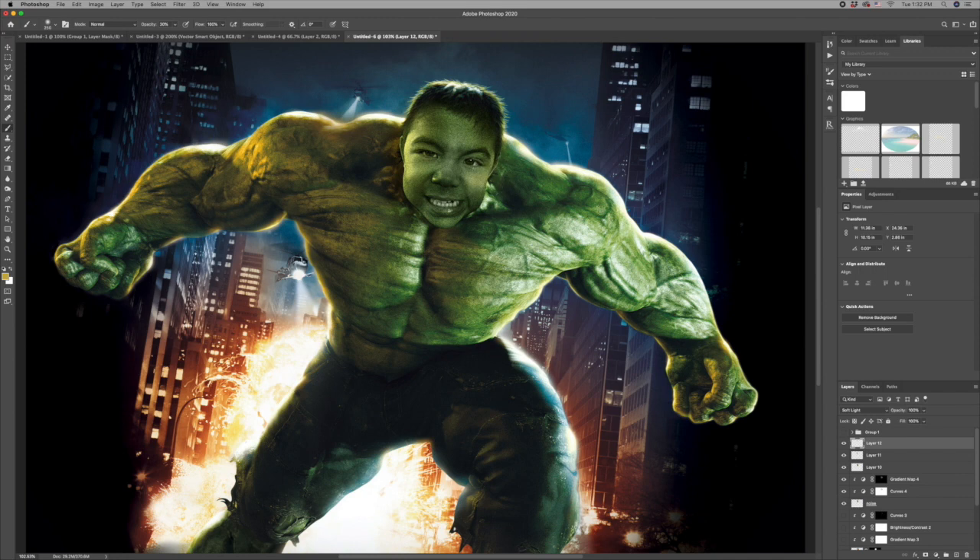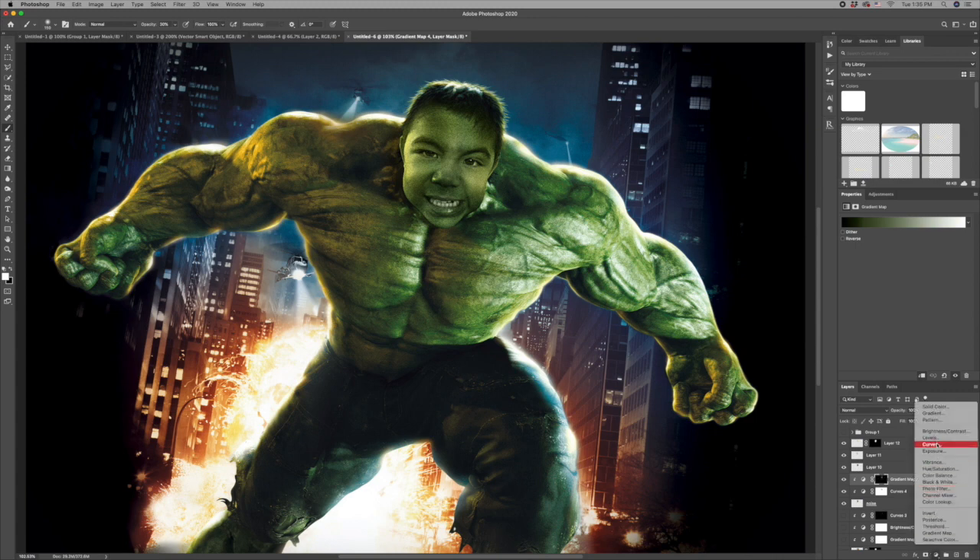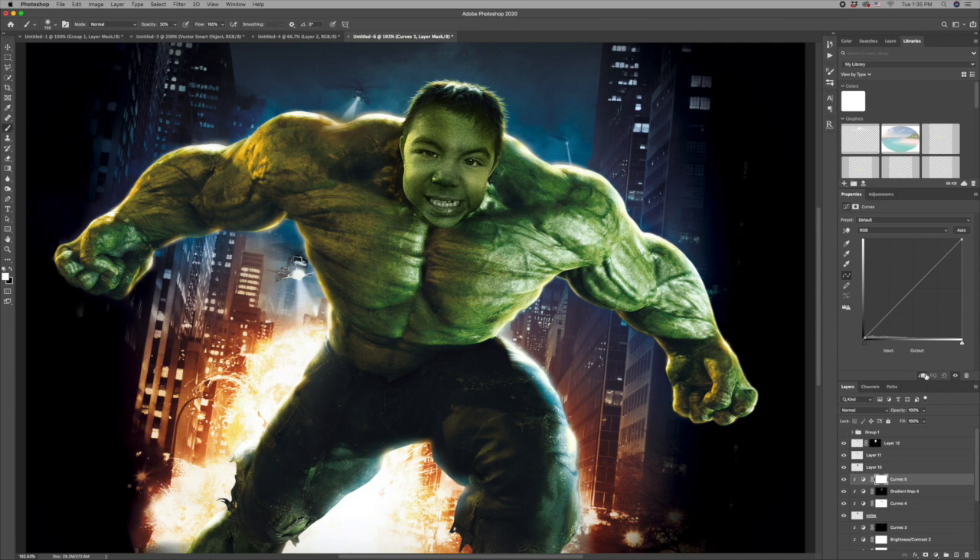Looking at this I think I want to add a little bit more contrast, so right above my gradient map layer I'm going to add another curves layer, clip it to the layer below, bring some of the darks down a little bit, and bring some of the lights up a little bit. Then I'll go to my mask and brush away the areas that I don't want affected.